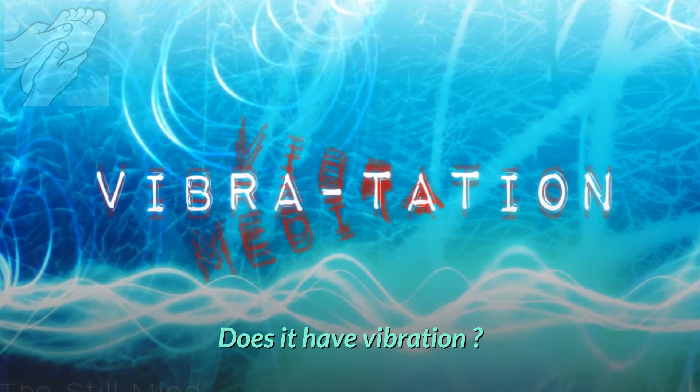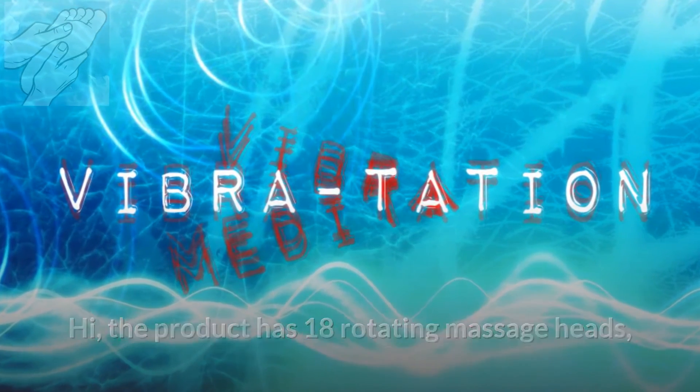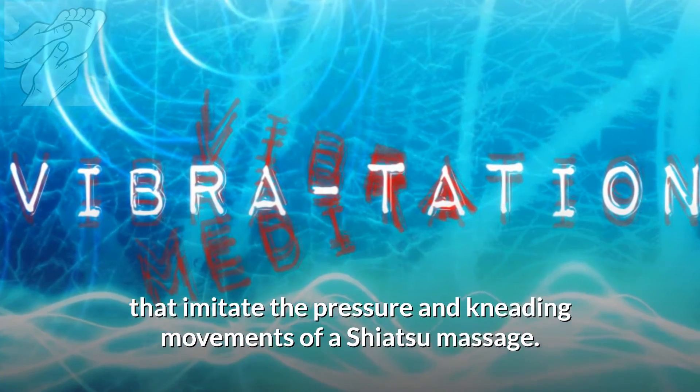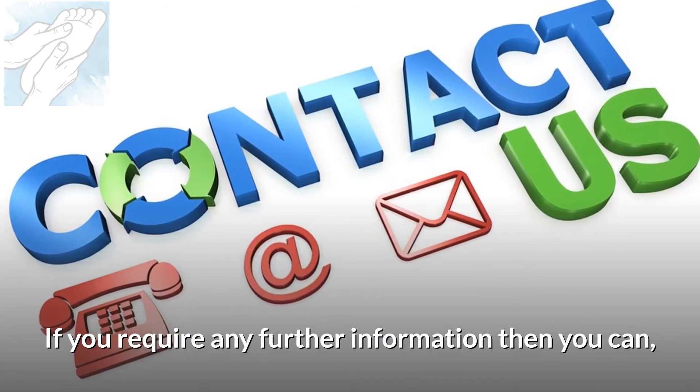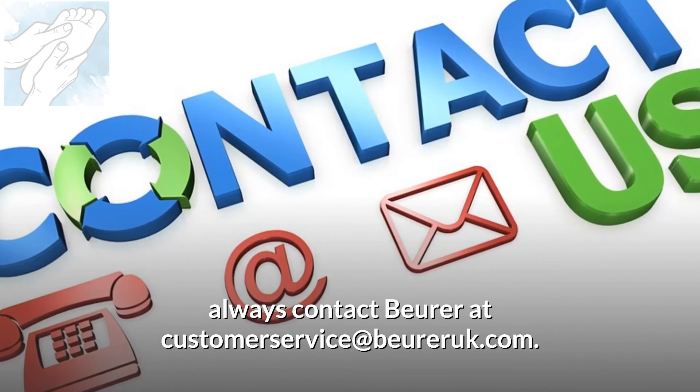Does it have vibration? The product has 18 rotating massage heads that imitate the pressure and kneading movements of a Shiatsu massage. There are no vibrations from this product. If you require any further information, you can always contact Burr at customerservice@bureric.com.